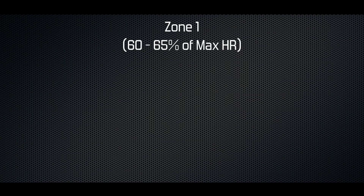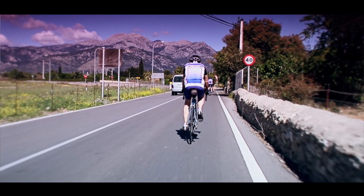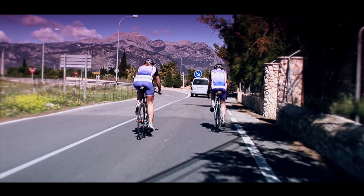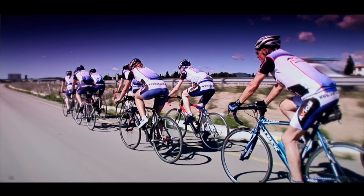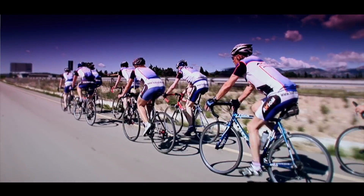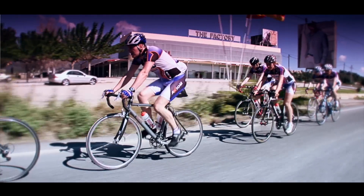Zone 1 is between 60 and 65% of your max. For our example, we multiply 188 by 0.65 to get 122.2, or 122 beats per minute. We've already calculated the lower end of this zone, so 122 forms the upper end. When you cycle at this intensity it should still feel fairly relaxed and you should be able to hold a conversation. You should also be able to ride at this level for several hours. The benefit you receive here is improved fat burning and generally just getting comfortable on the bike.